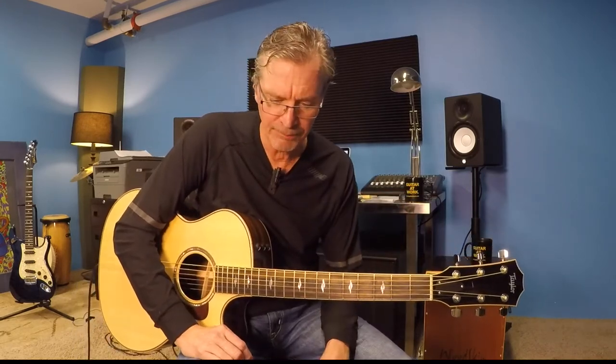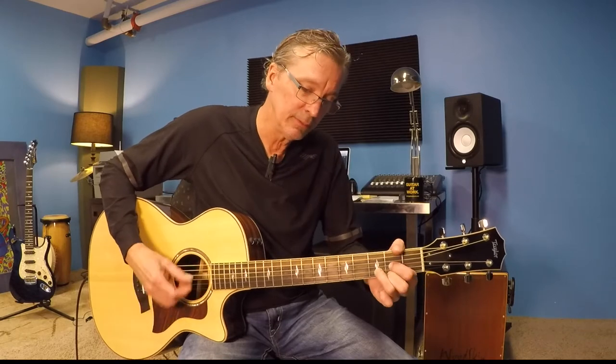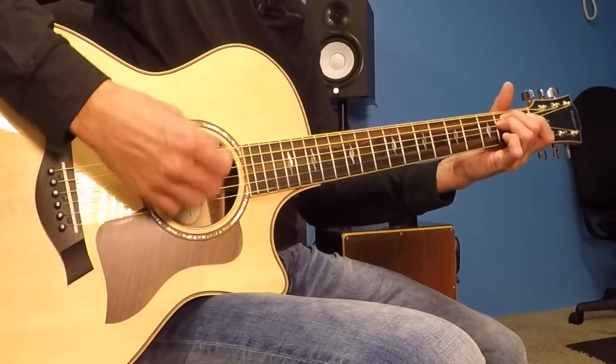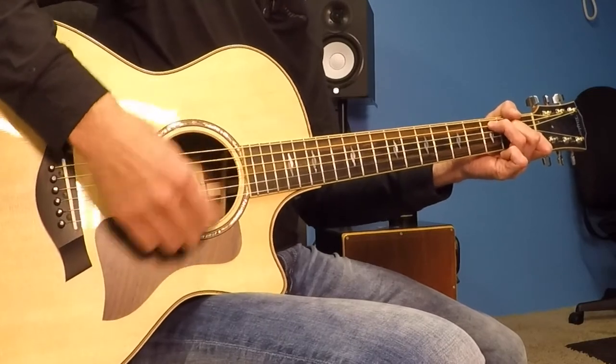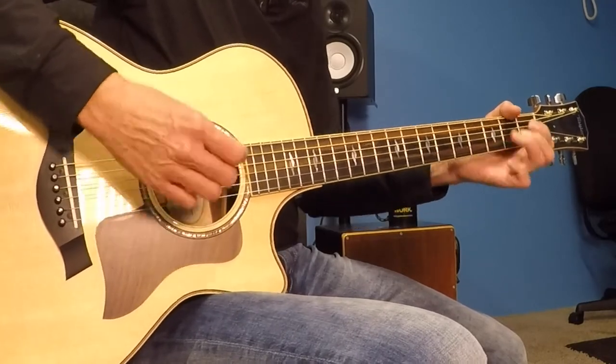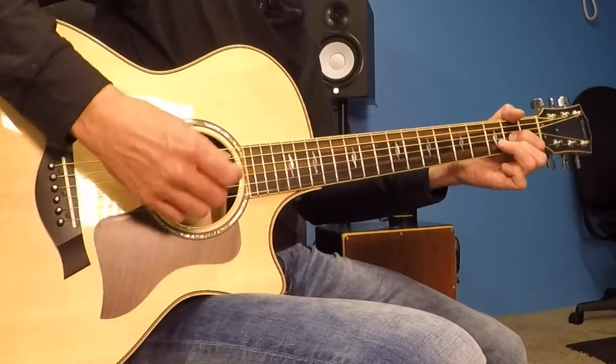Page two is just another verse. Verse, chorus, verse, chorus — round and round it goes. About three chords down on page two you'll see the word 'instrumental' — he stops singing and does this little idea using all down strokes. E minor: one and two and three and four, then a half bar of C and half bar of D. All down strokes — contributes to the tension there. E minor repeat, C and D, E minor, C to D, and finally he's back into another verse from the G.